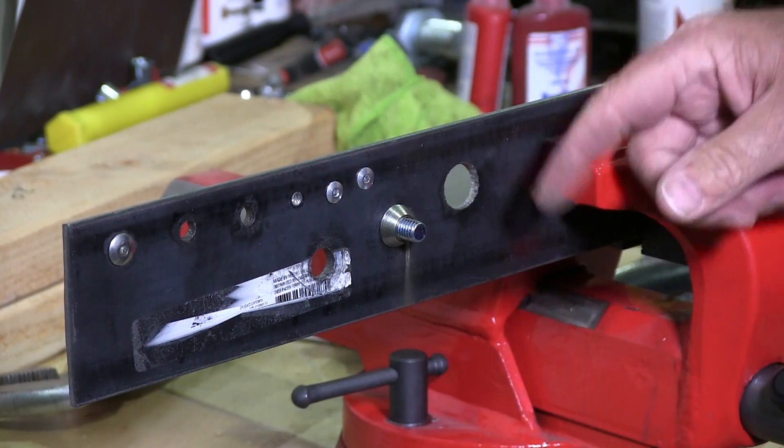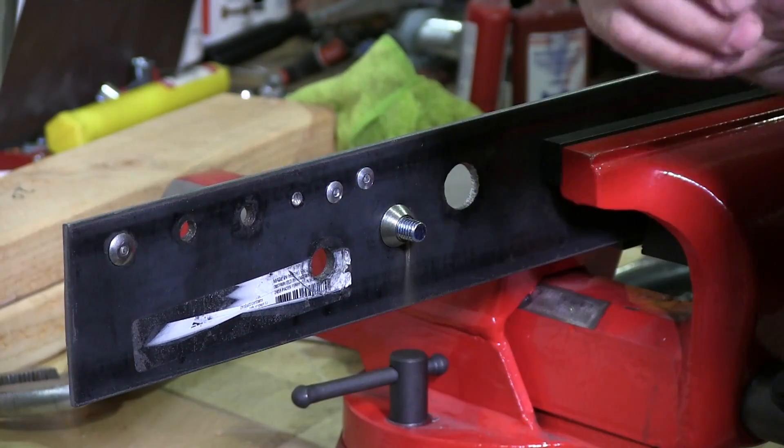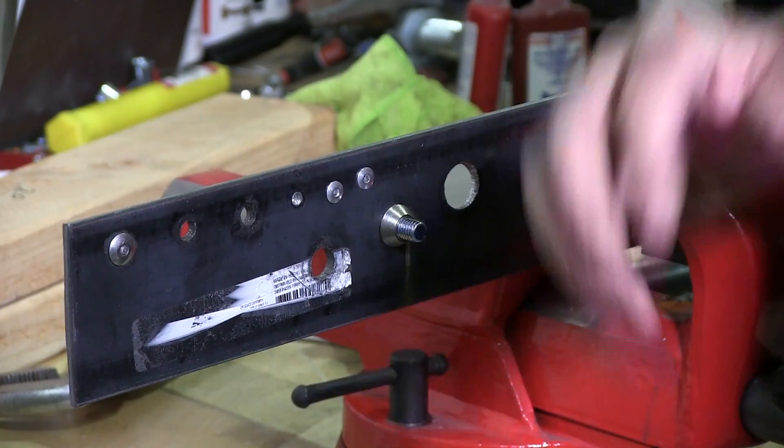I did one side over here, I'm going to do the other side now. Make sure you wear protection — you must have eye protection on.